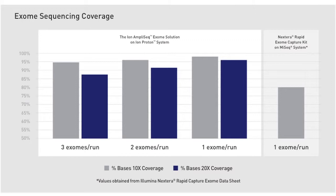But the coverage is so uniform that even with three exomes on a single P1 chip, what we can get is up to 94% of the bases at 10x and up to 88% of the bases at 20x. That's really astonishing coverage uniformity, making for the most efficient sequencing of an exome that's out there.